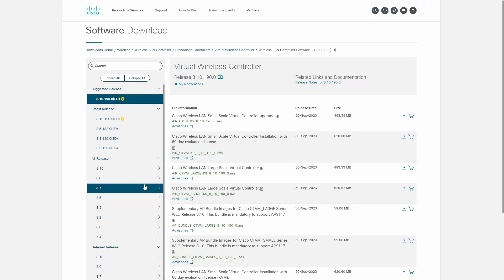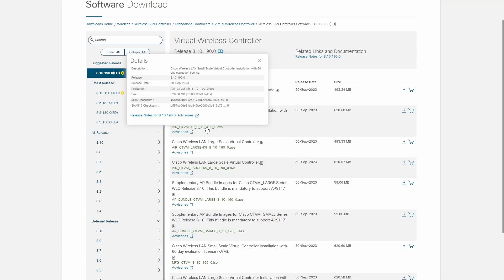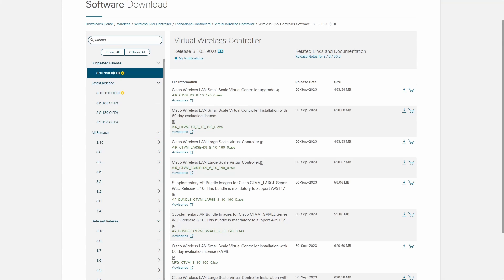For labs, I already had most Cisco images, except for wireless. I had to get the Cisco Virtual Wireless Controller and some access points to practice with. You may have seen a couple of related videos on wireless technology on this channel.